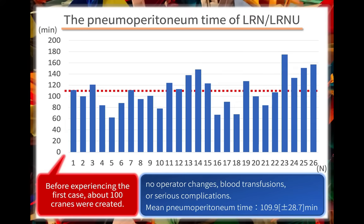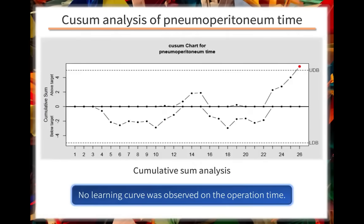There were no operator changes, blood transfusions, or serious perioperative complications. The average pneumoperitoneum time was 110 minutes. We applied the cumulative sum analysis to this data, and no learning curve was observed on the pneumoperitoneum time.